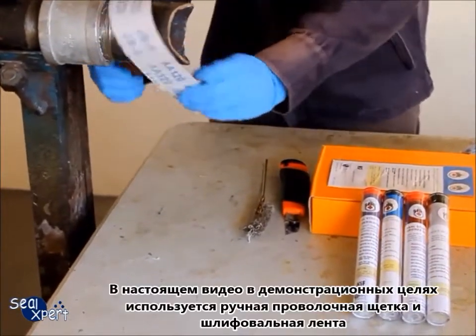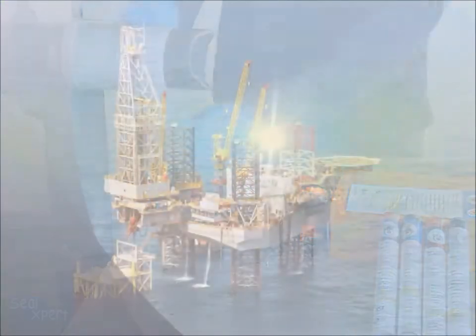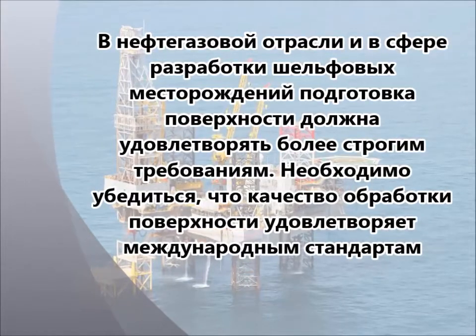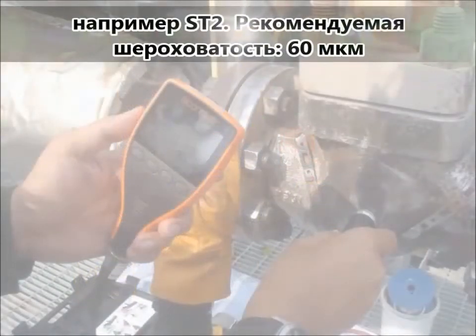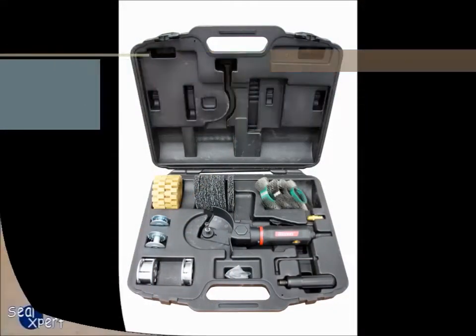In this video, we are using a hand tool wire brush and sanding belt for illustration purposes. In the oil and gas and offshore industry, surface preparation follows a more stringent requirement. It is necessary to ensure prepared surfaces comply to international standards, for example ST2 and surface profiles to 60 micron roughness. Depending on the work environment, spark-free tools may be required.